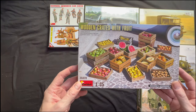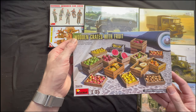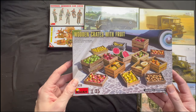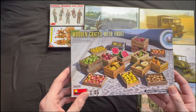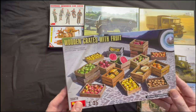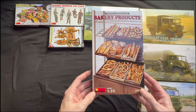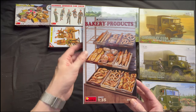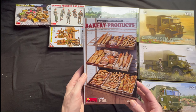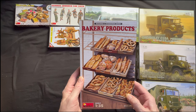Now you've got to feed the soldiers, so we've gone with MiniArt 1:35, 35628 — wooden crates with fruit. I'm going to try building these, obviously painting apples and what have you. Painting the wood is going to be interesting — I have got the paints to do that. And we've got the bakery one as well — MiniArt 1:35, 35624, bakery products. So we've got the old bagels, loaves of bread, pretzels — twisty bread. Mmm, nice.